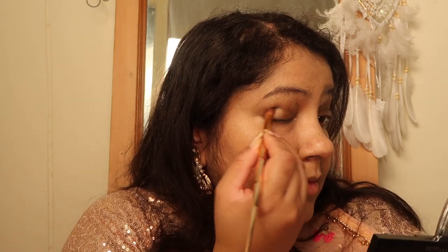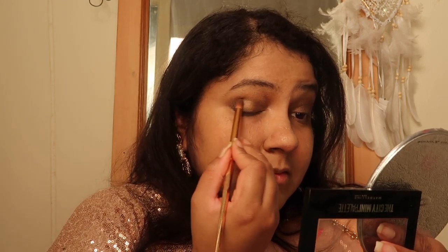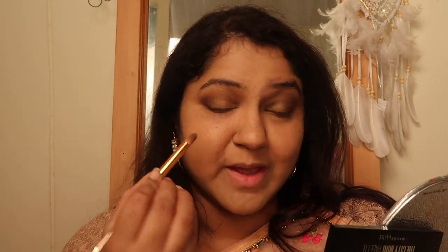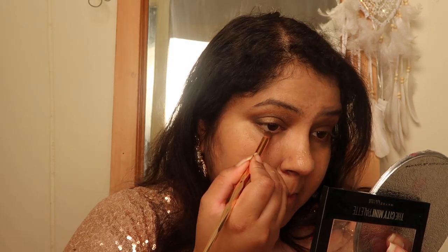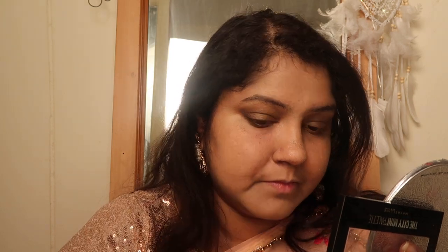I'm going to take the gray eyeshadow and add it at the end to smoke it out a little bit — you can create a slightly smoky eye which is also festive and glamorous. I'll take a little bit of the golden eyeshadow and use it as the transition shade in the center. Then I'll take the bronze eyeshadow a little bit below my eyes as well, and a bit of gray. Now I'm going to take the champagne color and use it to highlight my inner corners.